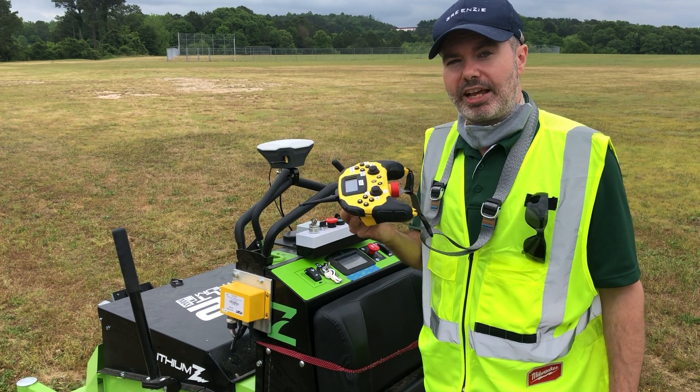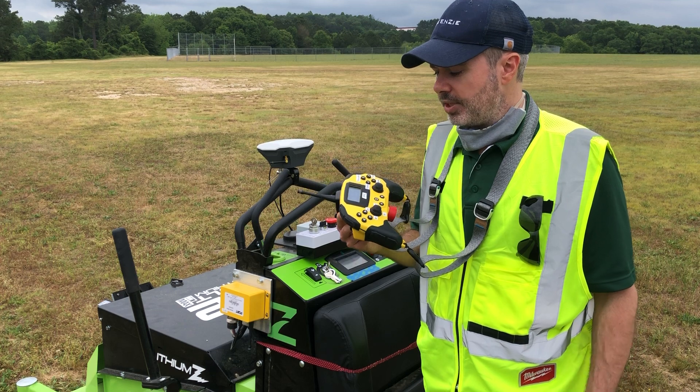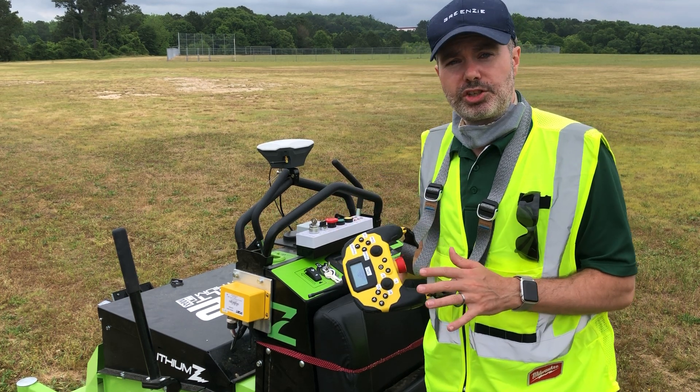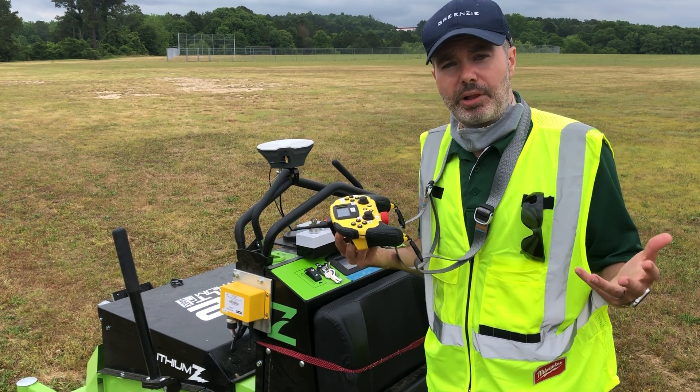That is a lightning-fast e-stop and it works right when you press it. We actually skip all the computer controls and just do a hard-line electrical stop, because again, we're not playing around with safety here.